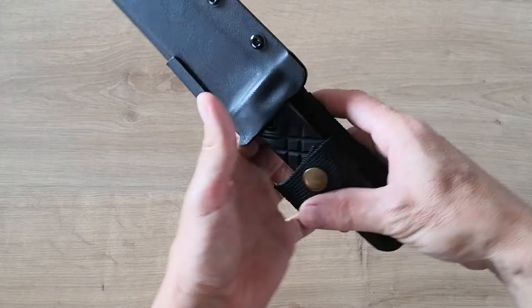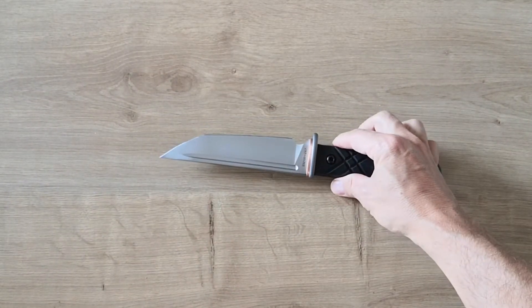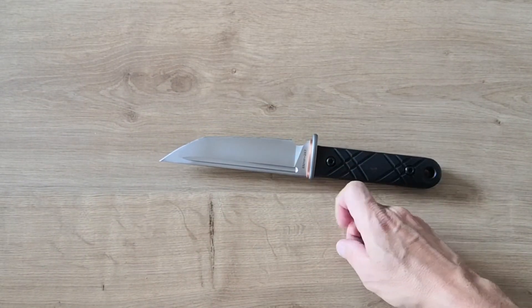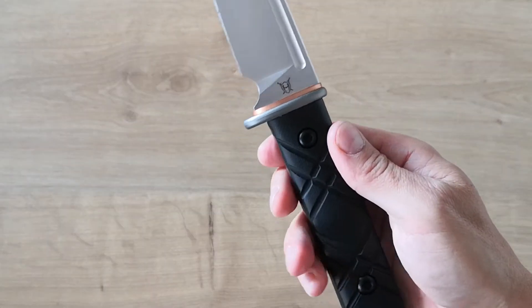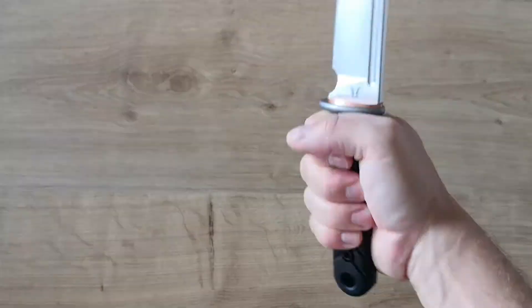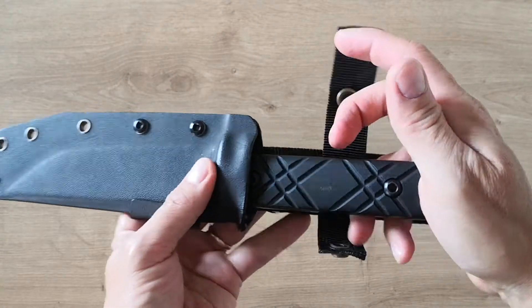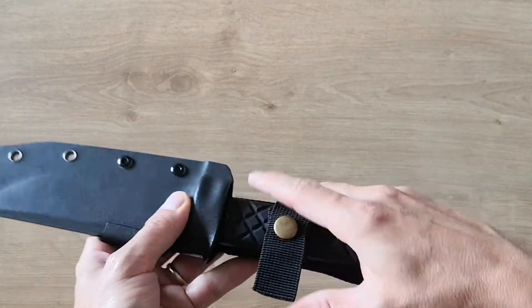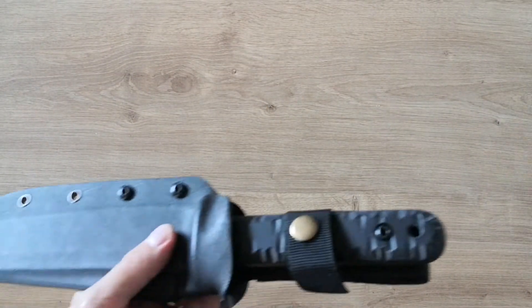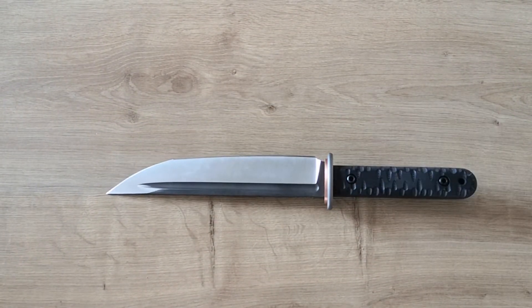Hi guys, welcome back to my channel. A few months ago I presented a very good looking knife in E52100, a HGF knife — very classy, Japanese style blade with a groove. I love it. They've released another one that I showed in my preview video, which is the big brother. Look at that — it's pure class.